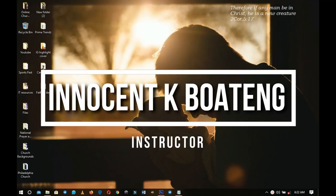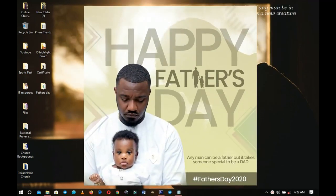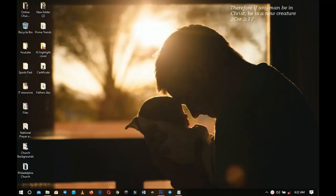In this video I'm going to walk you through how to design a very simple Father's Day card like this — and this is coming up.